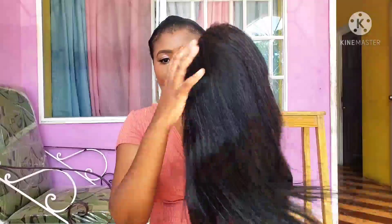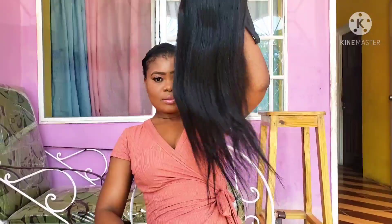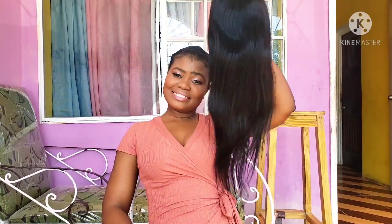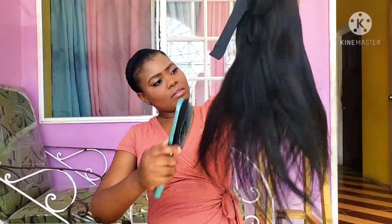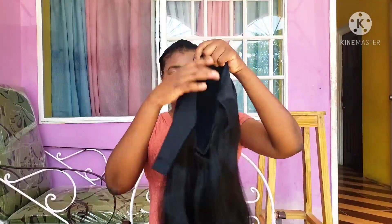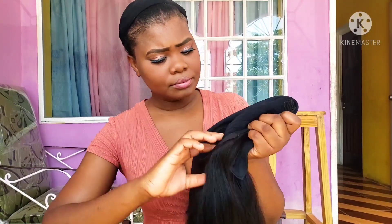Hey guys, welcome back to another video with your girl Simple Sassy! Today I have a 20-inch straight headband wig. This is user-friendly, it has a natural color, and it has no lace. It is easy to apply for those ladies out there that don't know how to apply laces and stuff — you just need something easy to throw on and go. This is the best hair for you. It also has clips inside that secure the hair from falling.